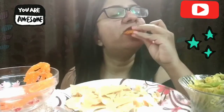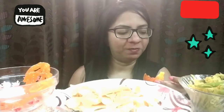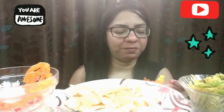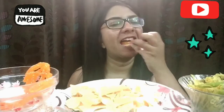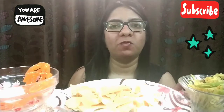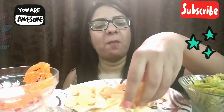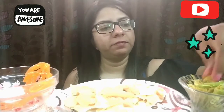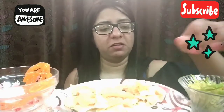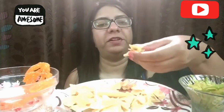Jalebi time! Because the jalebi is sweet and this is a little spicy, these three together are such an amazing combination.